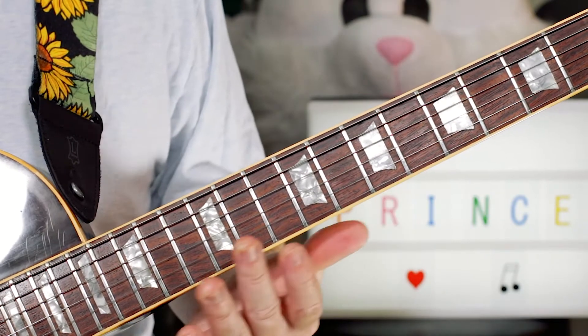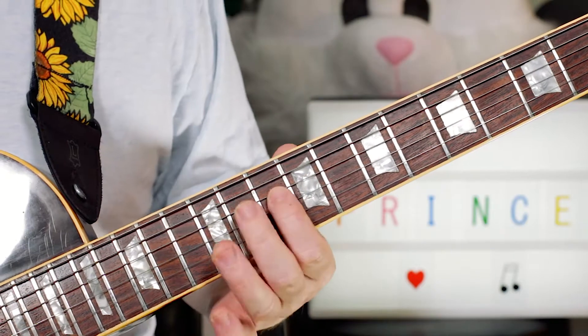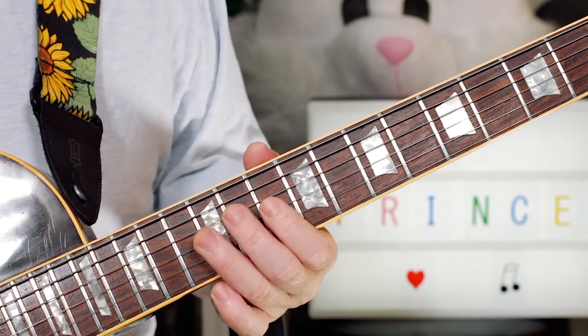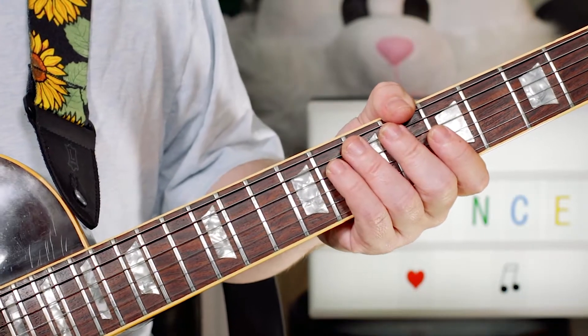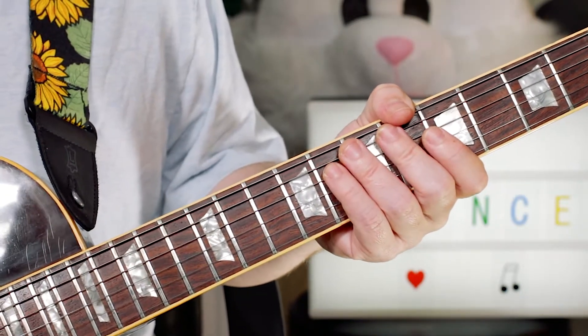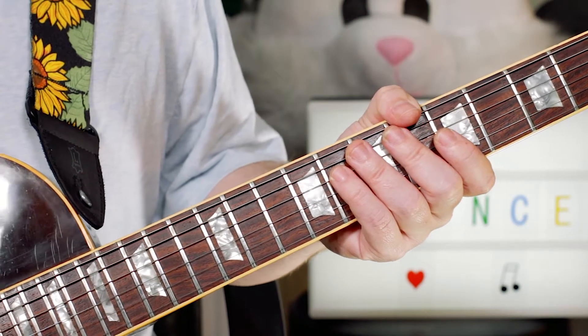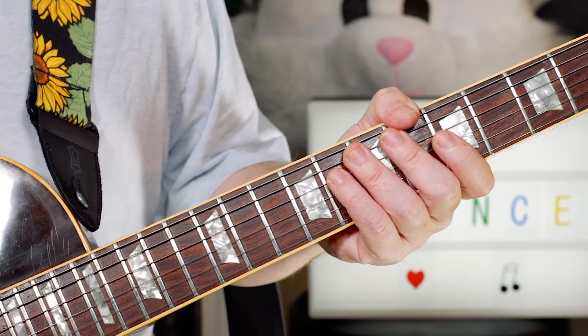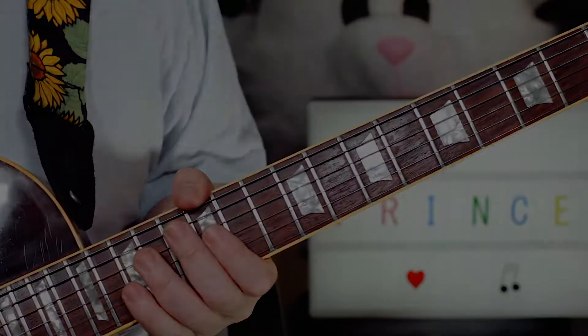Now, that's the basic structure. There's lots of little licks in there that you can just throw in. Mainly just use the D minor pentatonic scale and that'll work. There's lots of little studio effects in there too, which obviously I can't replicate here. But there's one lick in particular, about 2 minutes 30 into the song, which is a great Prince lick — so let's take a look at that.